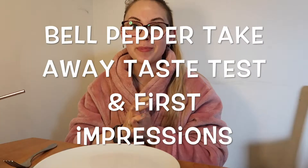Hello again YouTube and welcome back to another video. Today was a day spent in the house — I've been cleaning, just decluttering, tidying all. It's now 25 past six in the evening and I ordered Bell Pepper.